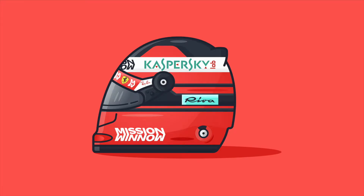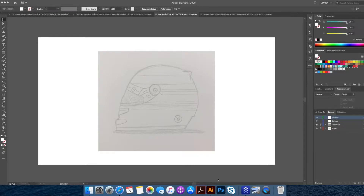Hi everyone, this is Dom from DomDesigns here, back with another Adobe Illustrator flat design illustration. Today, I will be drawing the Ferrari Formula One helmet. I hope you enjoy it.